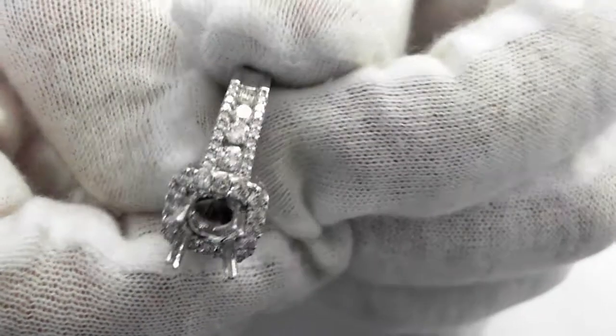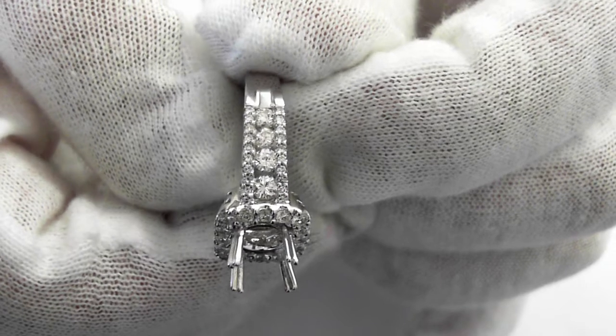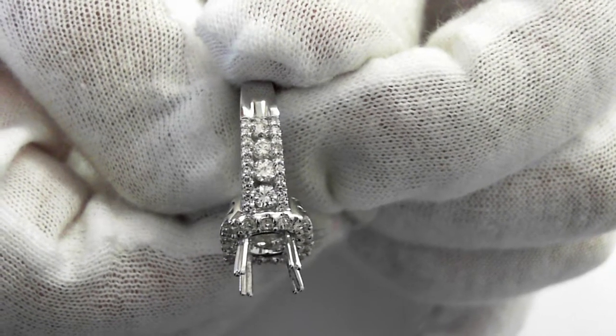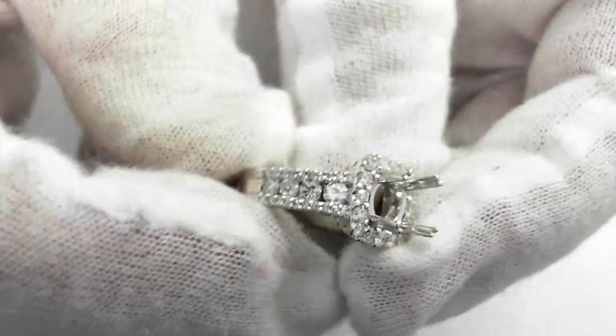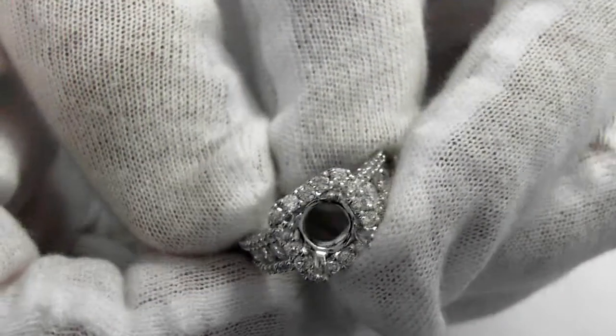Really, really beautiful. There is 1.24 carats of G VS quality diamonds. Notice how perfectly matching these stones are — perfectly set. Take a look at the other side. Outstanding quality, just beautiful.